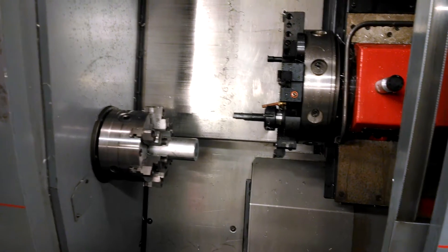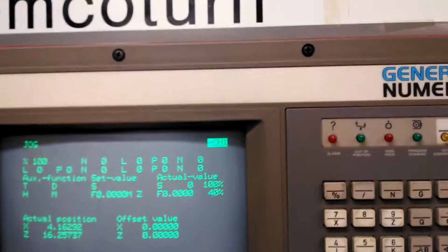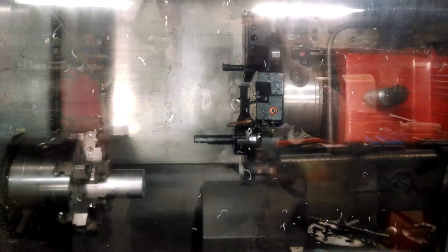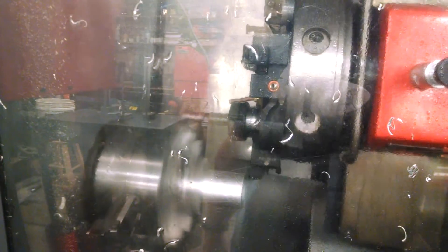I'm going to show you how it cuts. I'll shut the door, go over to the control, select automatic mode, set the feed rate to full. This thing rapids at about 236 inches per minute — it's a little scary when you're running untested code, a bit of a pucker factor. Let's hit cycle start and see what happens. I'm running this part with coolant.